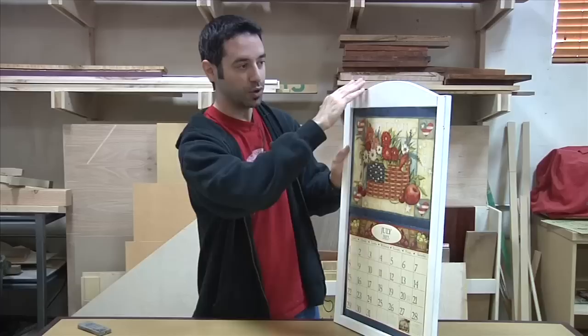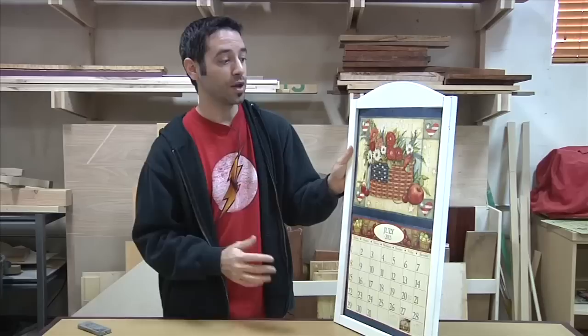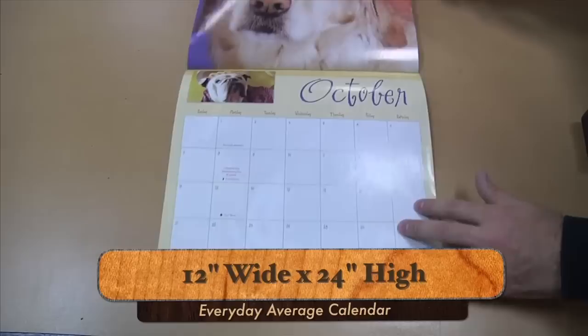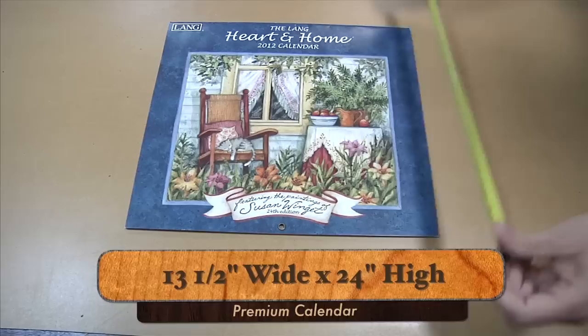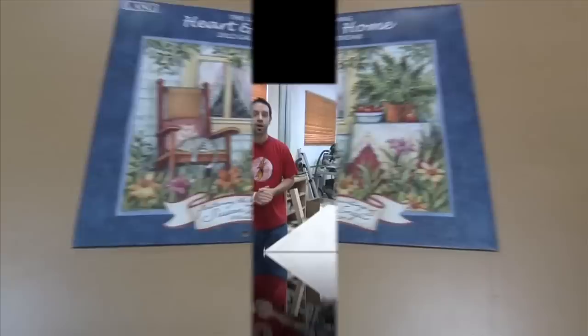The frame itself is going to be fairly basic — you could certainly add decorative elements if you choose, so it's a very adaptable design. Calendars are not exactly created equal, so we're building ours for a specific size. I have two calendars here as examples. The everyday calendar is 12 inches wide and 12 inches high, so when fully open it's 12 by 24. The premium calendar is 13 and a half inches wide by 12 inches high, so 13.5 by 24 — and that's the dimension we'll use to build our frame today.